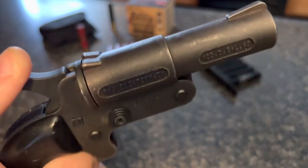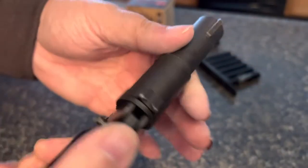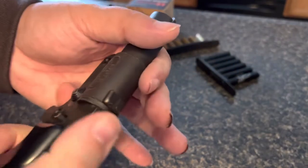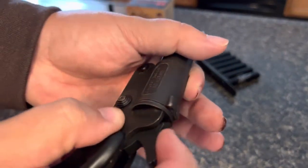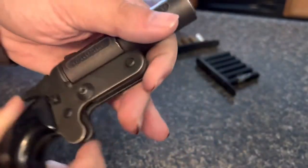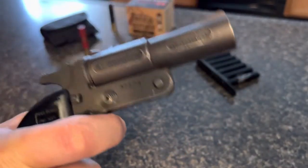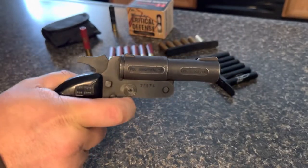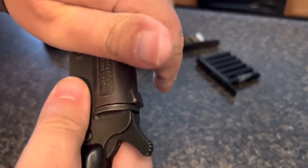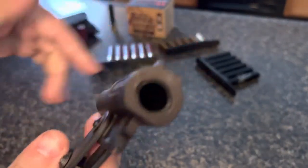The safety keeps the hammer from moving forward. So you would cock it back, load it, cock it back — hammer's back — and your trigger pull is: boom. Then you would open it up and take your shell out.